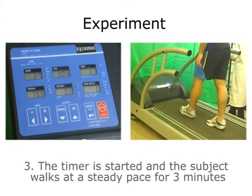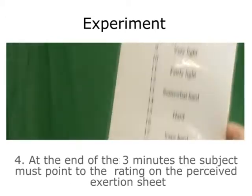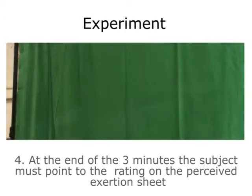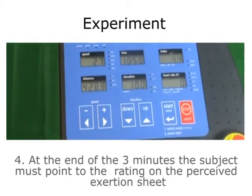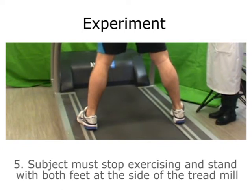The timer is started and the subject walks at a steady pace for 3 minutes. At the end of the 3 minutes, the subject must point to the rating on the perceived exertion sheet. The subject must stop exercising and stand with both feet at the side of the treadmill.